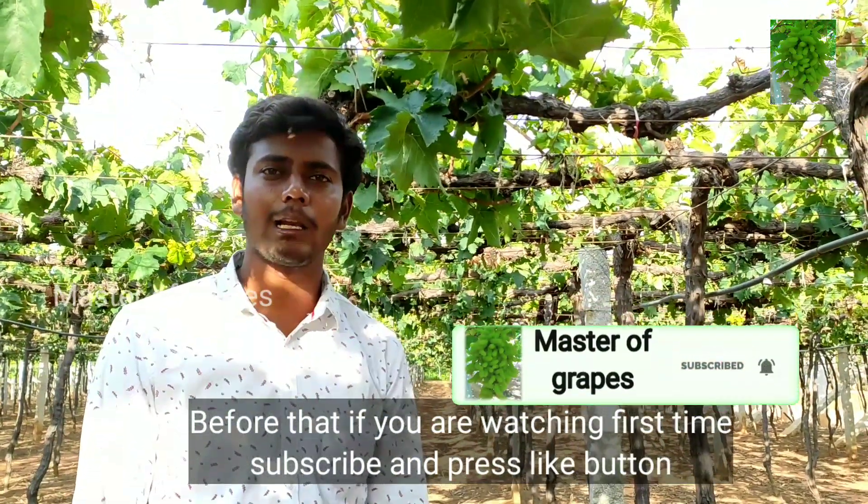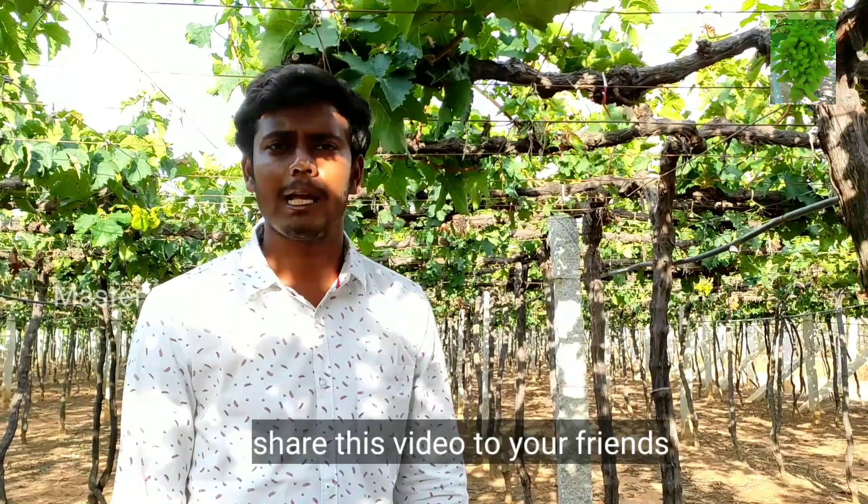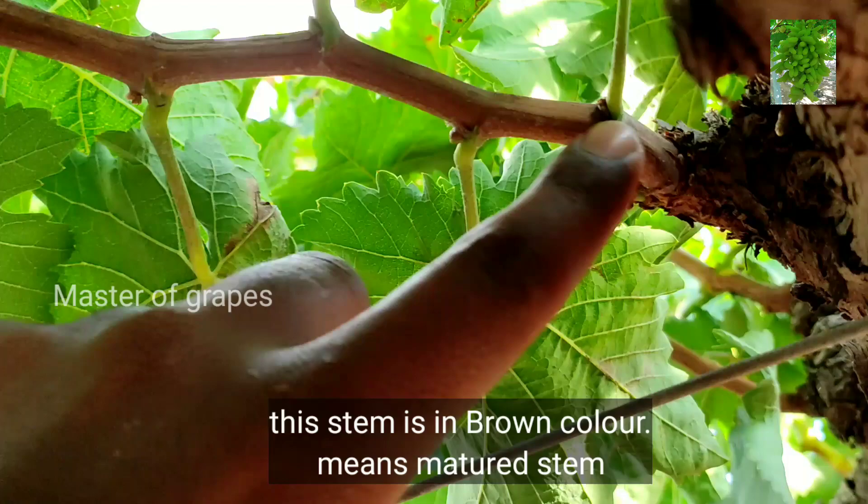Please hit the bell. Please share this video. Please choose to watch and comment. I will show you how to talk about the color.